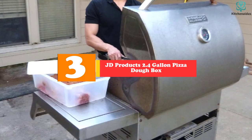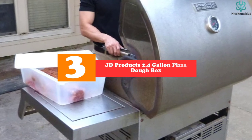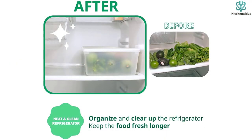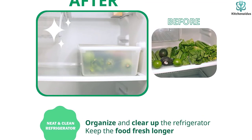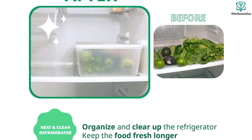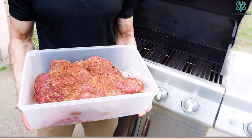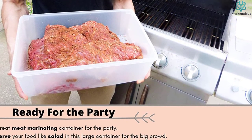At number three we have the JD Products 2.4 Gallon Pizza Dough Box — the best pizza dough proofing box by JD Products. The size prevents dough balls from sticking to the lid as they rise, with a five-inch height making it deep and spacious. It comes in at 15 by 10 inches, compact enough to fit in your refrigerator. You can opt for a single or double box. The single holds four to six dough balls, and you can bake a 14 to 16 inch pizza from each.